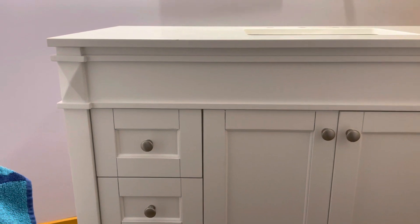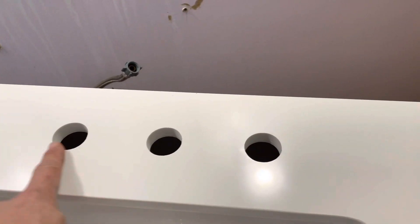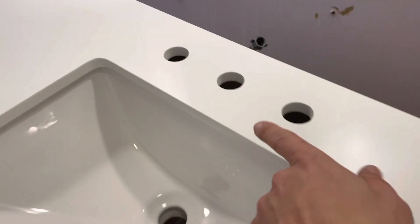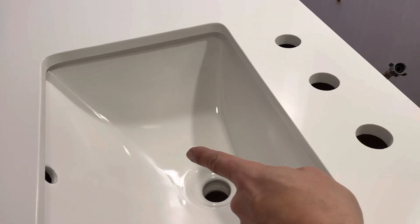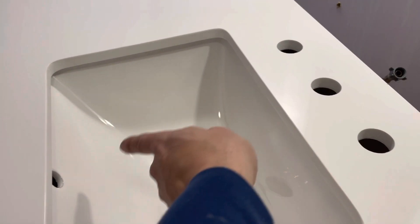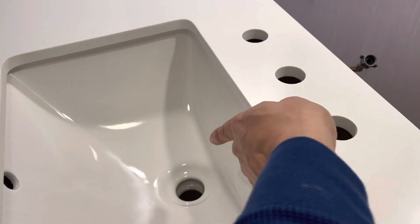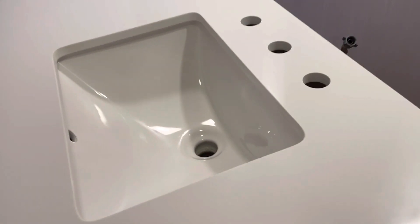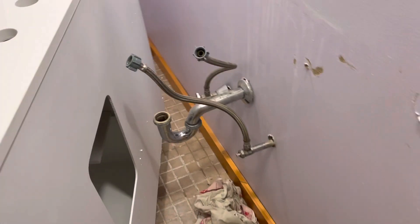Here's a little tip from a craftsman: always make sure you get the right sink-to-faucet fit. Measure before you go to the store and check your faucet distance — you don't want it hitting all the way over here, and you don't want it barely trickling. You want it to hit somewhere around the drain when the water is flowing.